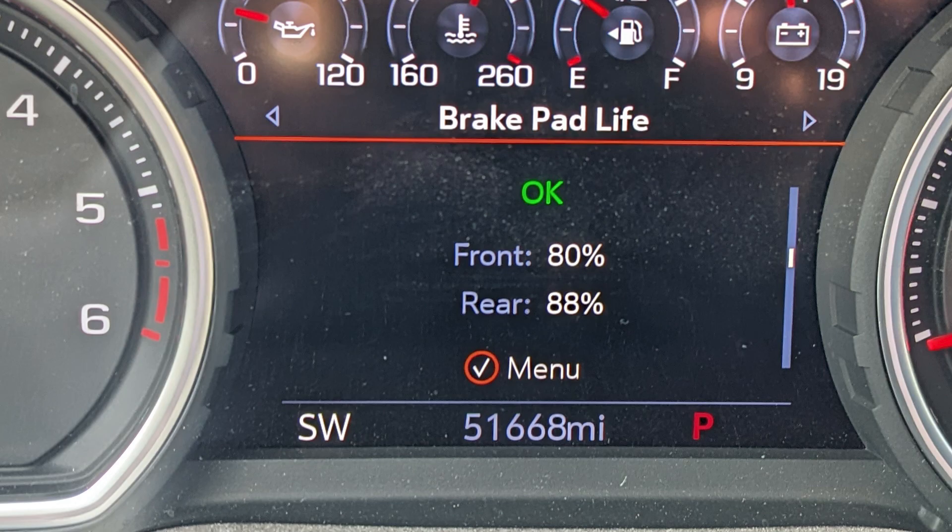Now let's talk about brakes. After 51,668 miles, the truck had 80% available on the front remaining and 88% on the rear. Nothing was done with the brakes. General Motors with their Duralife rotors — those things work great. In theory the front brakes should have lasted 258,000 miles and the rear brakes 430,000 miles. I live in Michigan where we have a lot of snow and salt on the roads, and the brake life monitor doesn't account for that type of use. So in theory they'll last more than the life of the truck, but in Michigan I'd probably be replacing them in a couple of years.